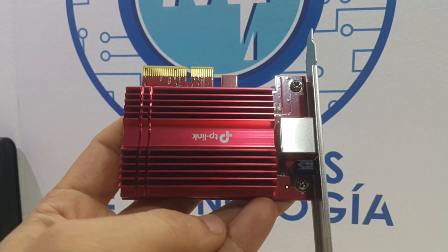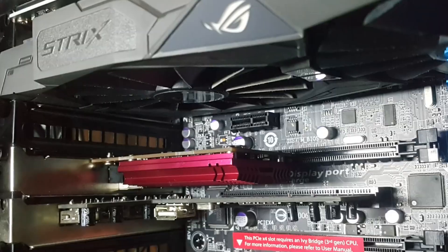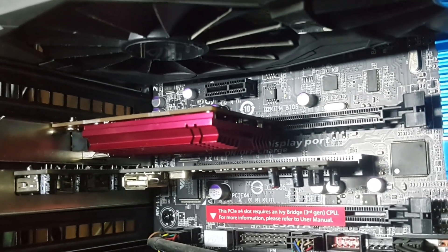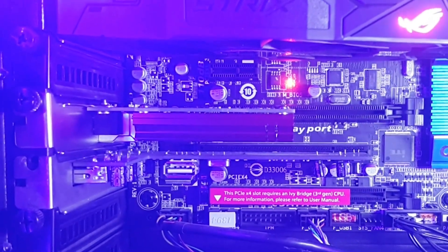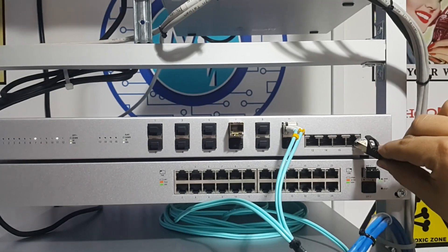Let's see how easy it is to install this network adapter. The first thing you need to identify is a free PCI Express slot. Power down your computer, install it, secure it, and boot up. Once back and running, you'll be able to connect the network interface adapter to your switch.